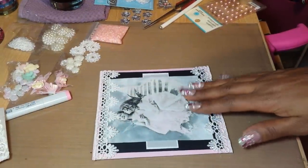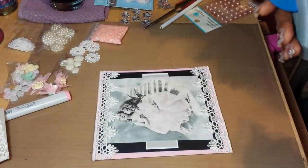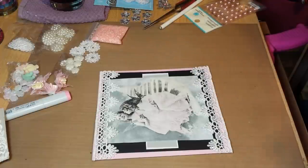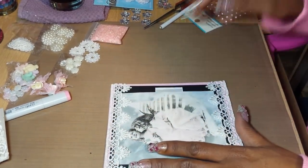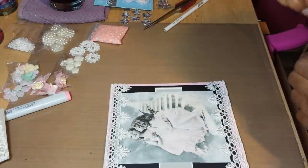I knocked you guys over — sorry about that. I'm a little unorganized right now, trying to think about what I'm going to do. I laid out all this stuff so I kinda have an idea of some things to work with.